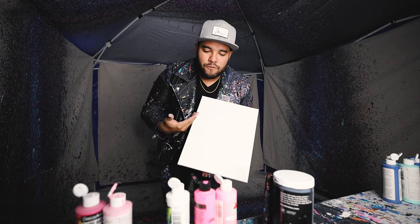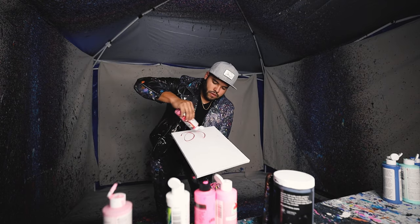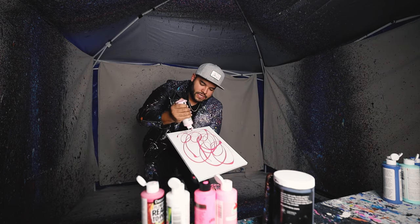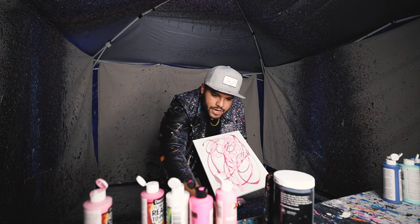Alright, my next piece — 11 by 14, all pinks. Let's get it. Check this out, this piece is gonna be an 11 by 14 with all different kinds of pinks and a little bit of white. It's gonna be awesome.